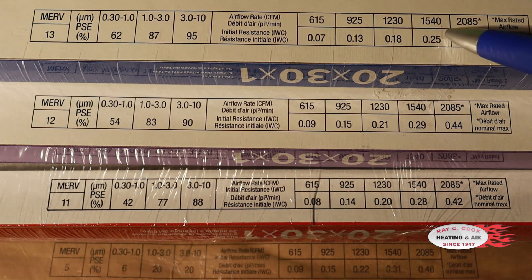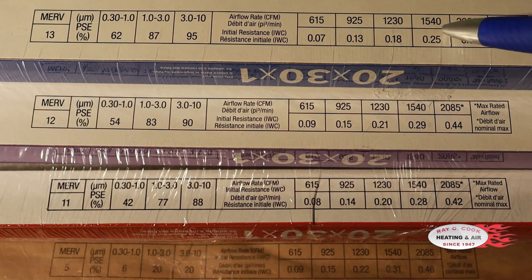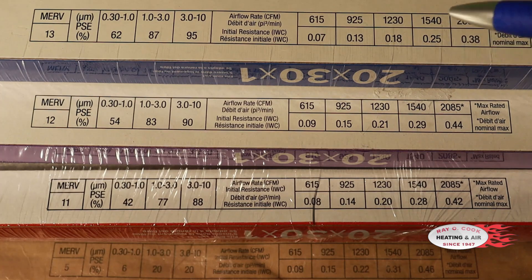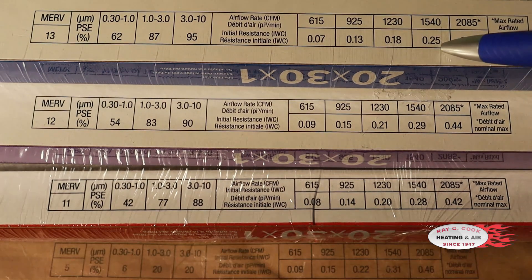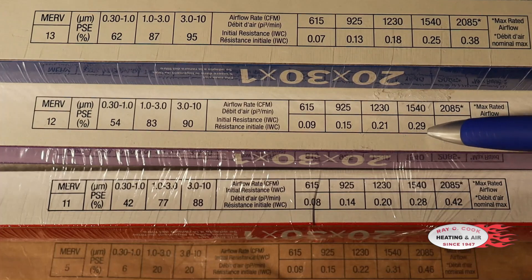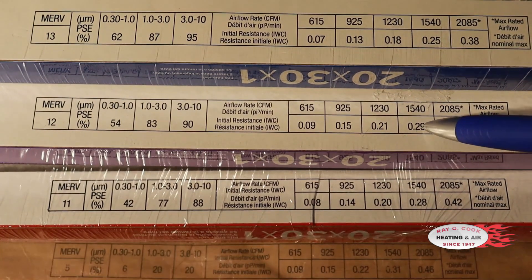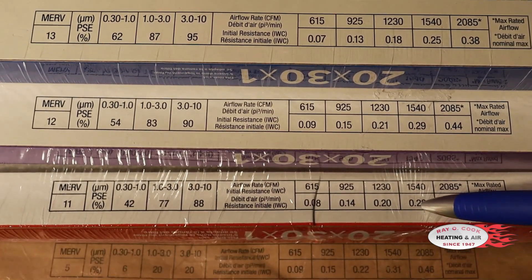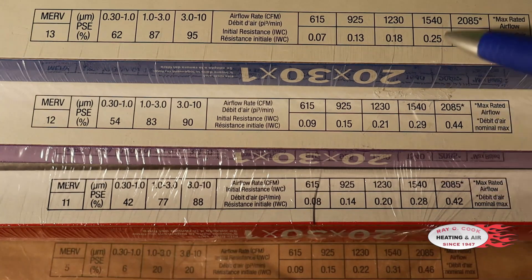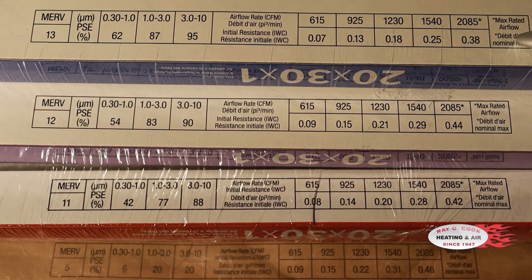Let's look at a four-ton unit. At 400 CFM times four tons, the airflow rate they give us is 1540 CFM — close enough to 1600 CFM. This MERV 13 filter right out of the box is way too restrictive. The MERV 12 is rating at 0.3 clean, and we don't want to be anywhere near the 0.2 max. The MERV 11 is at 0.28 and the MERV 5 is at 0.31. So on a four-ton unit, it is virtually impossible to move enough air through these filters correctly.